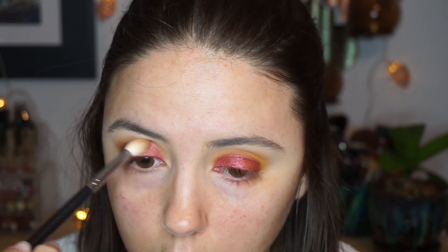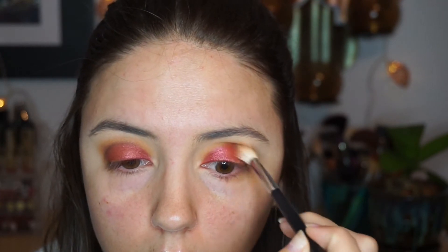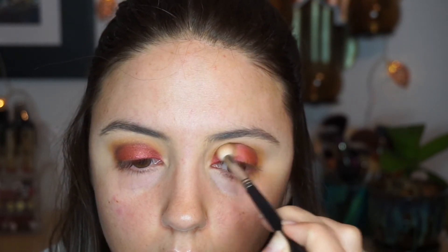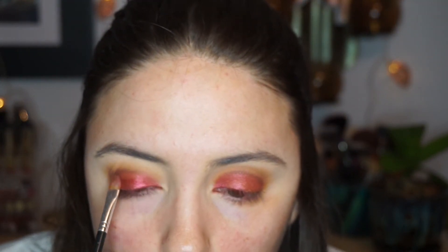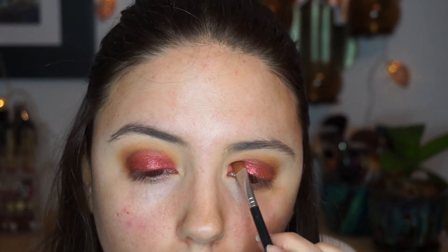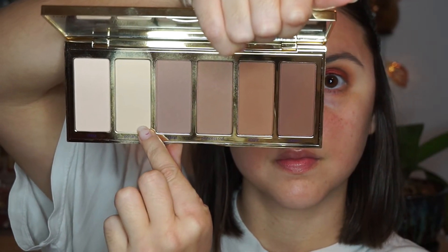To deepen up the crease, I'm taking the shade 'Fudge' back in the Anastasia Subculture palette, using the first brush I went in with and applying this directly into the crease area. Unfortunately, whenever you do this it's going to take a little bit of that Fire Dancer away, so after I get that into the crease I'm going back over with Fire Dancer to deepen up that shade. That's just something to keep in mind — you're going to have to go back over it if you use a transition shade over it.